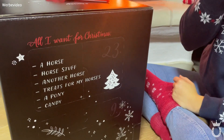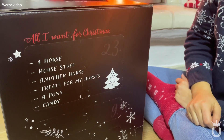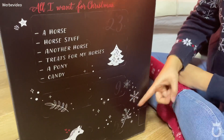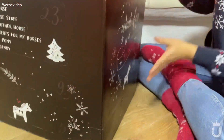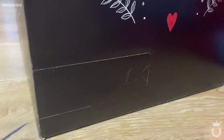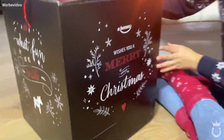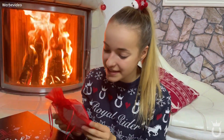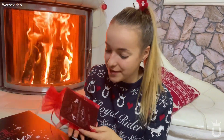Ich bin auf jeden Fall gespannt, wie das System hier von dieser Adventskalender-Box ist. Wie man hier sieht, sind hier jetzt nur drei Türchen – allgemein sind nicht alle 24 Türchen vorhanden. Also hier unten ist nochmal eins und hier in der Ecke auch. In dieser roten Tüte sind noch Karten drin, die man zum Beispiel der Oma schenken kann – also einfach so Weihnachtskarten.